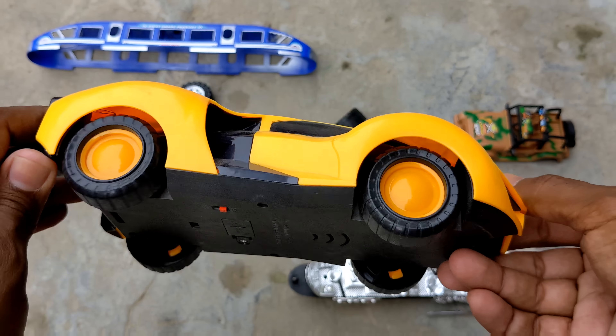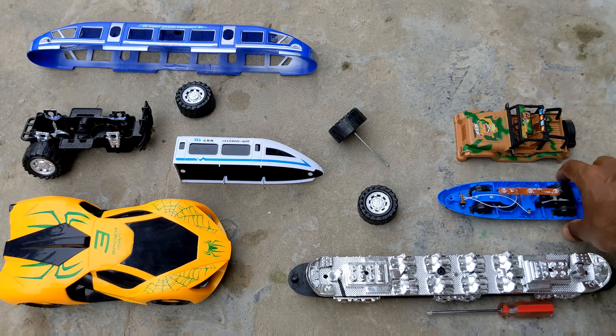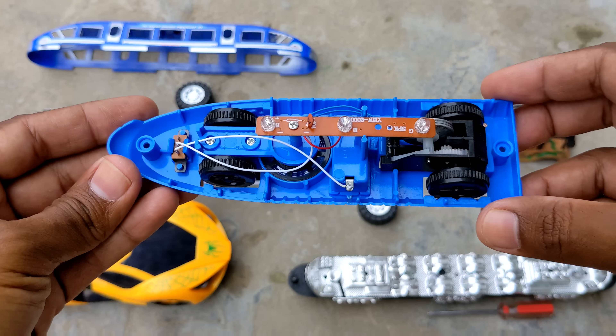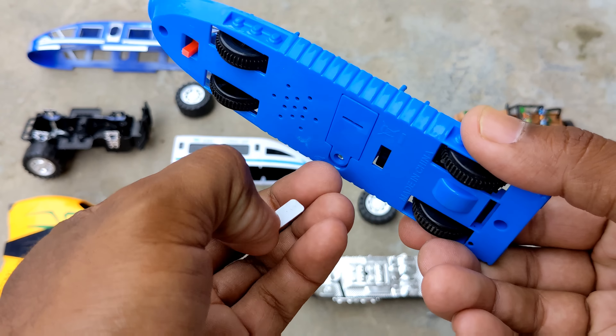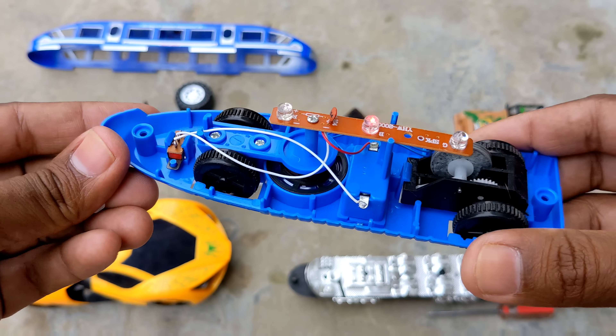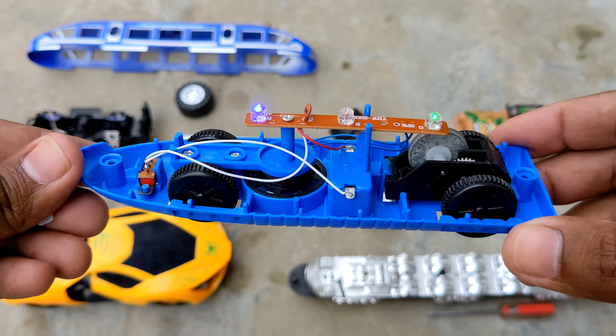Hello everyone, how are you? I'm going to assemble these toys with a colorful combination. I'm going to introduce you to my screwdriver.